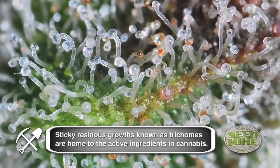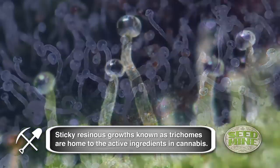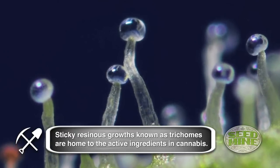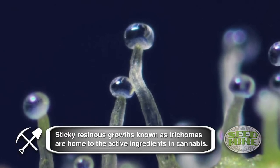When over 80% of the trichomes are bulbous and blown out, then it's ready to cut down. Nothing else — don't pay any attention to any other date than the buds themselves.